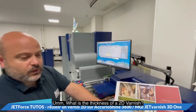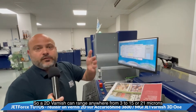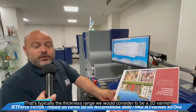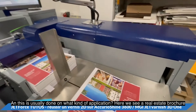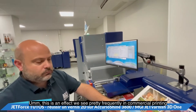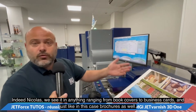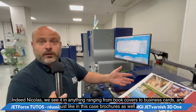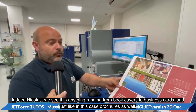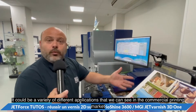What is the thickness of a 2D varnish? A 2D varnish can range anywhere from 3 to 15 or even 21 microns — that's typically the thickness range we would consider to be in the 2D range. This is usually done on applications such as the real estate brochure we see here, and is pretty common in commercial printing, ranging from book covers to business cards and brochures.